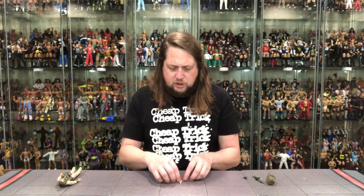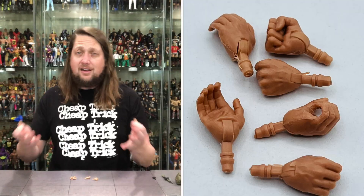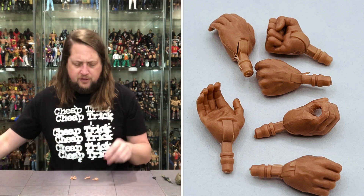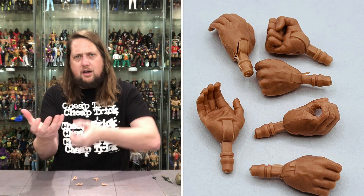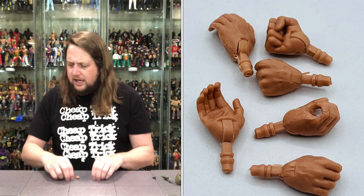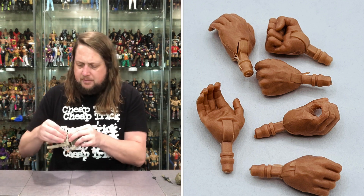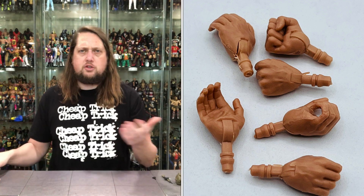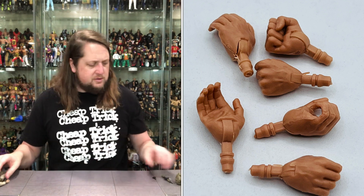We get the usual hand assortment from the Action Force brand: two fists, and when your weapons fail you've got to rely on those. You've got the cupping hand for holding a gun — two of those, a left and a right. Then you've got two traditional gripping hands with side-to-side hinge, and the ones on the figure are the vertical up-and-down. So you get both trigger hand orientations — choose your own hand adventure, as we always say.